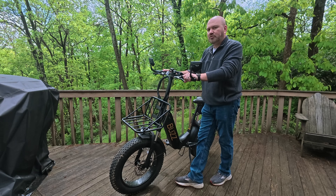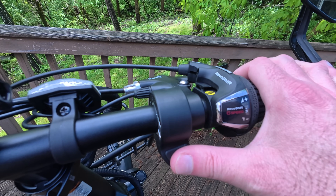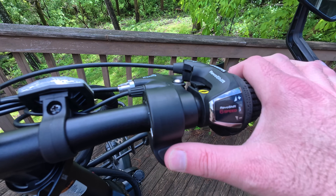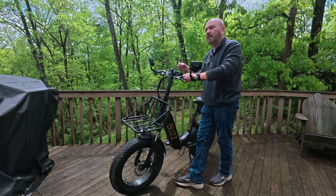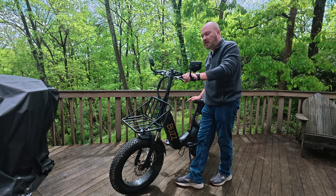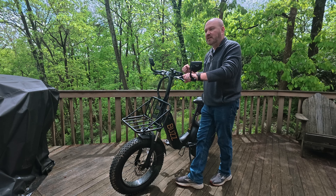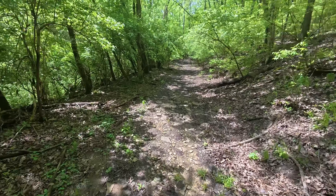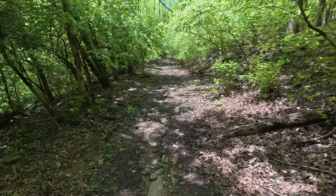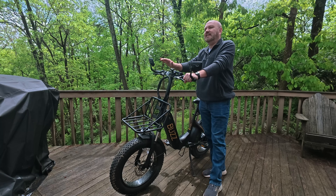It also has a standalone throttle, so if you don't want to pedal, you can use the throttle — just push it down with your thumb and it will effectively act as an accelerator. However, it is not strong enough on its own to carry you uphill. That's where the pedal assist is really the primary method of acceleration. You can use the throttle for a steady, consistent speed on flat terrain, but on rough terrain or going uphill, it's going to help a little bit but it does slow down.